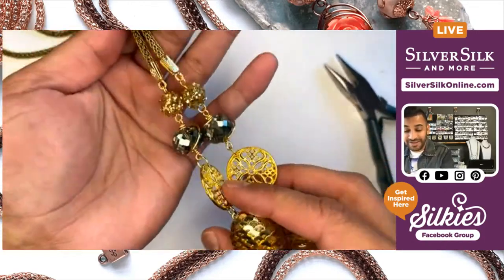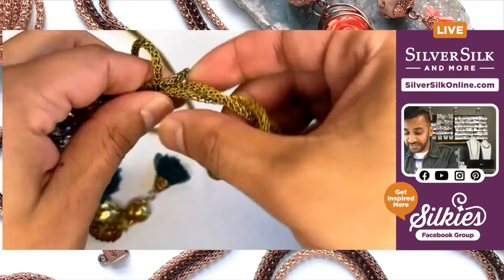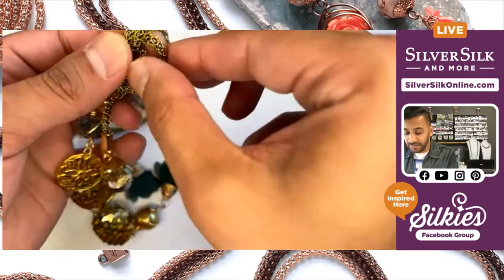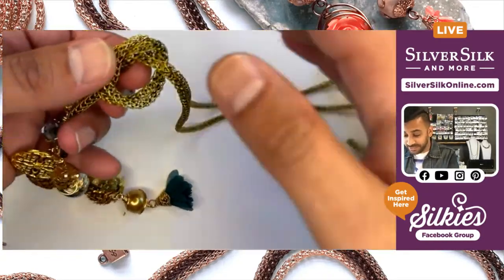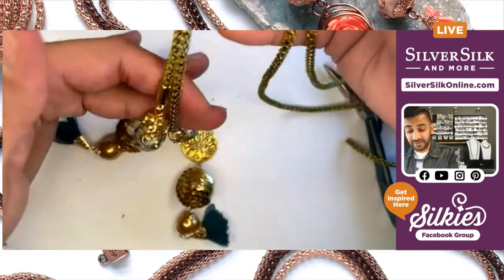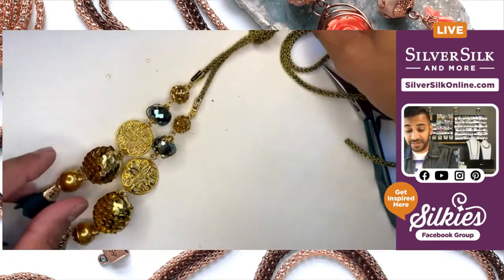So what you can do to wear this is stagger them just a little bit, and then gently put a little slipknot into your capture chain just like this. Then you can simply just throw it right over your neck and be good to go. Very easy to do, very fun — and you've got this really great glittery necklace design.